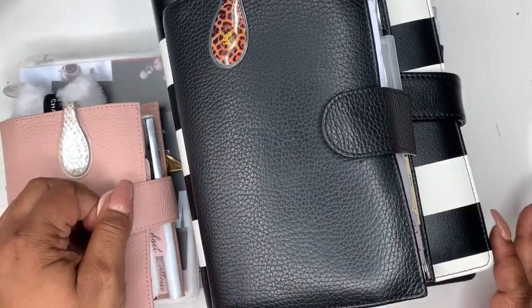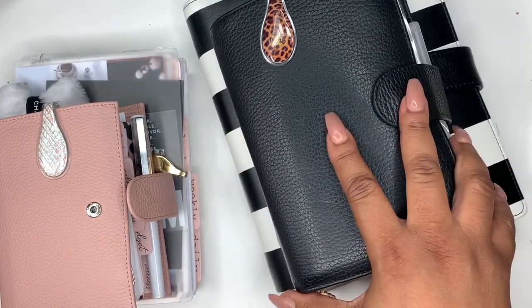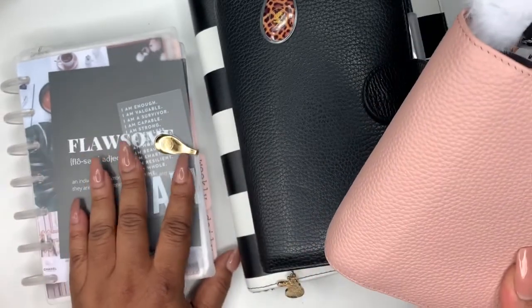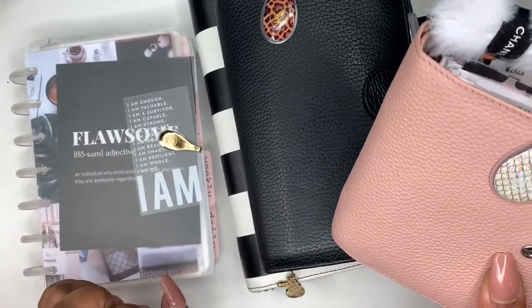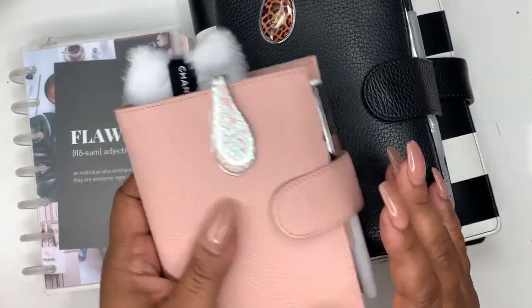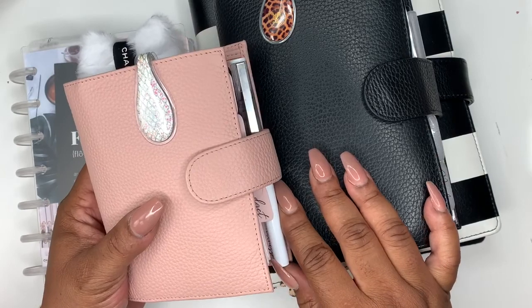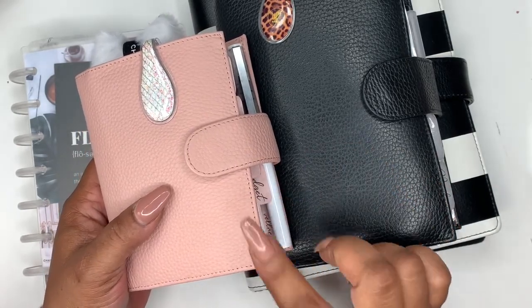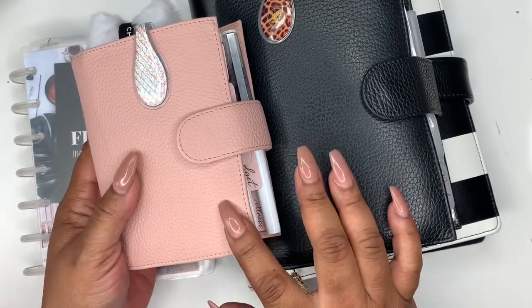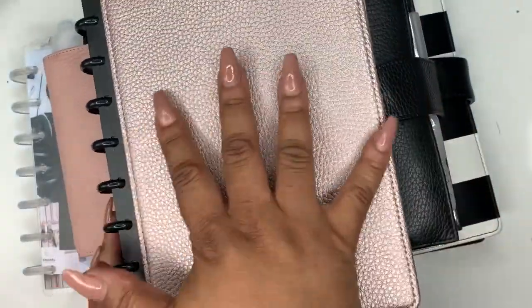So I started the year with just these two: my Moterm Personal and then my A5 from Target. Then I wanted to try out the Mini HP, and that became my extension of these two right here. I had been eyeing the pocket since the beginning of the year but felt it would be too tiny for me, and I still wanted to give it a try. So I ordered a clear one from Wish — it still hasn't come. So I saw that this was finally in stock on Amazon and just went ahead and got it from Amazon. I have also been wanting a tool for my budget planning.